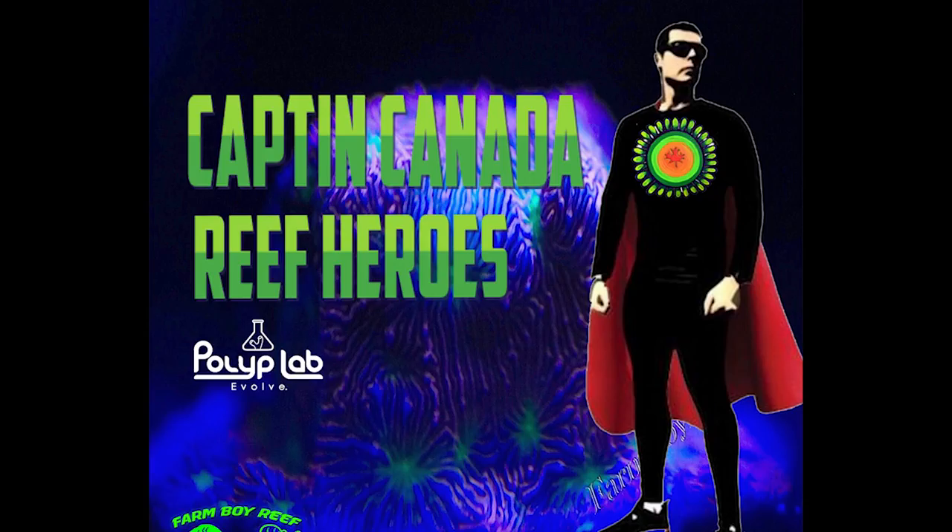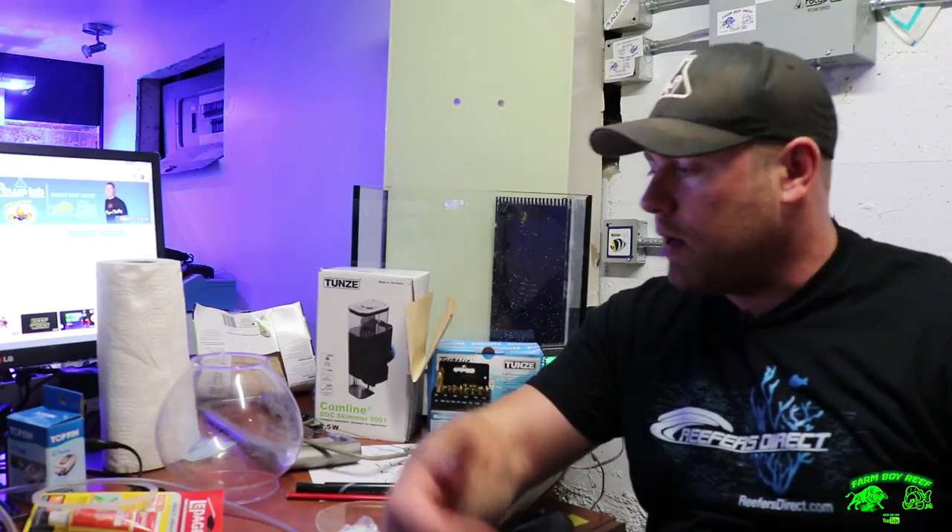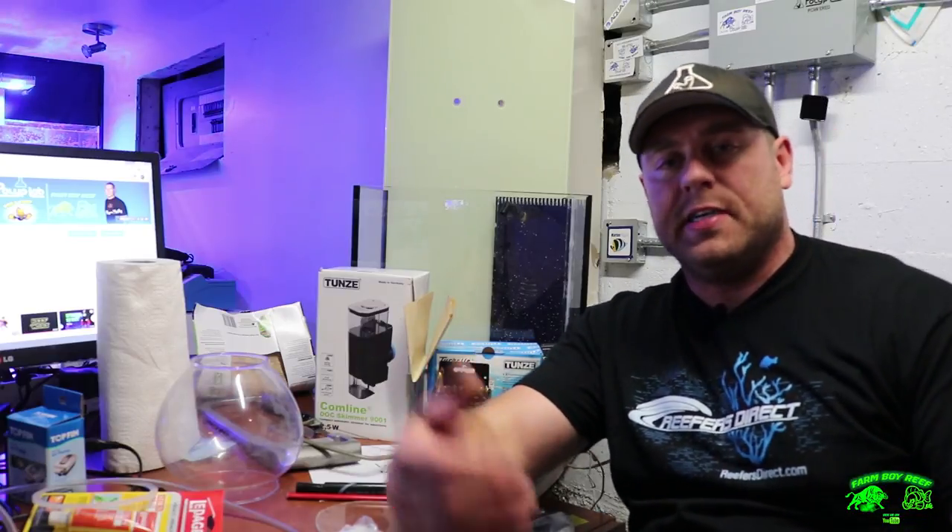Why so serious? Let's put a smile on that face! Hey Farm Hands, Ryan Nash here. On today's episode we're going to start working on the Joker Pico build for the Nano Reef contest.